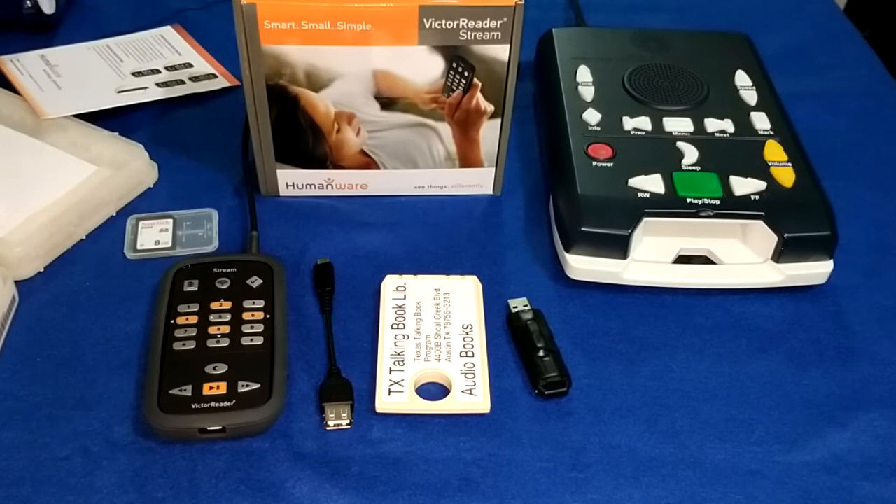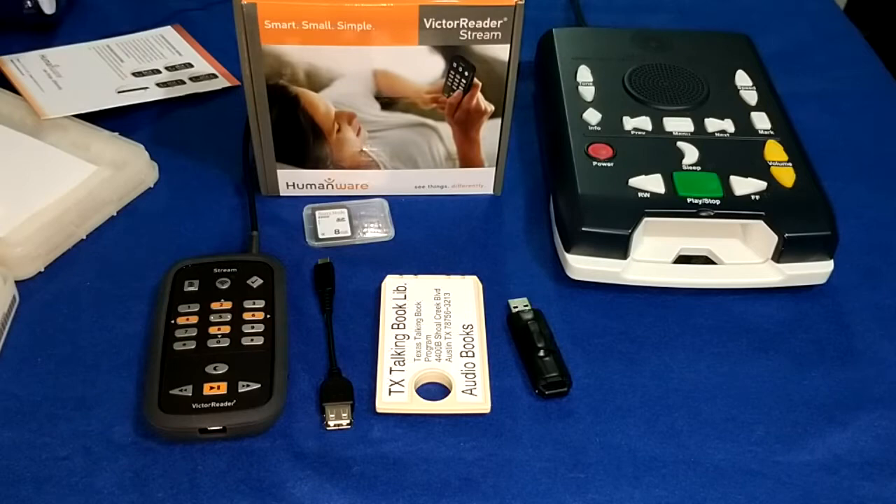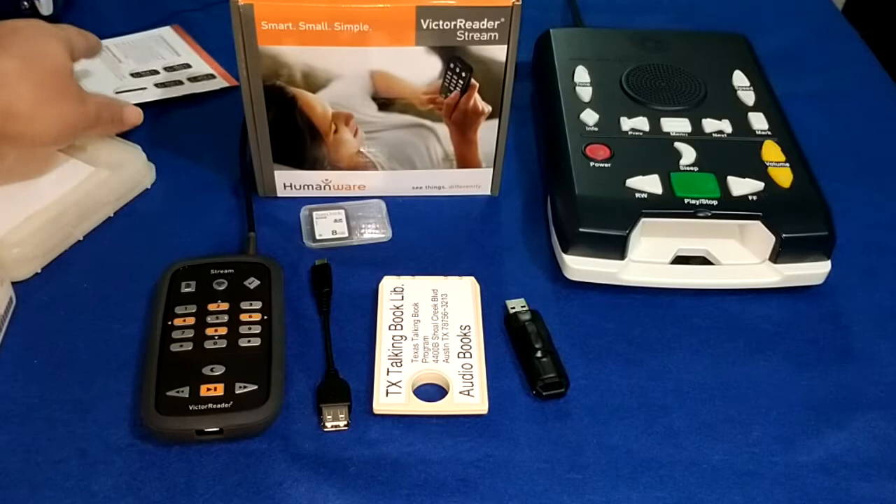Hello everyone, it's me Sam here once again with another video on the Victor Reader Stream. I did an unboxing on this device, so we did that. I'm going to make some corrections real quick from that last video, and then we're going to get right into it. The actual topic of this video — this is somewhat of a tutorial and I don't find too many videos on this, so I decided to make one.